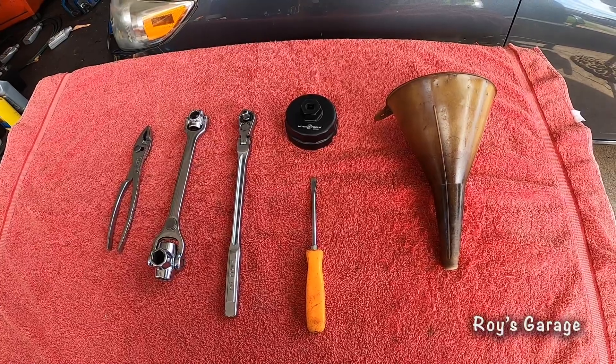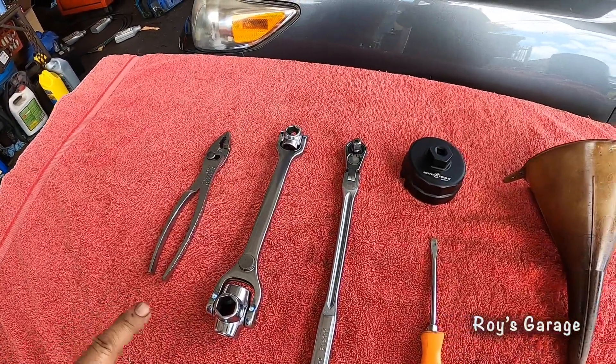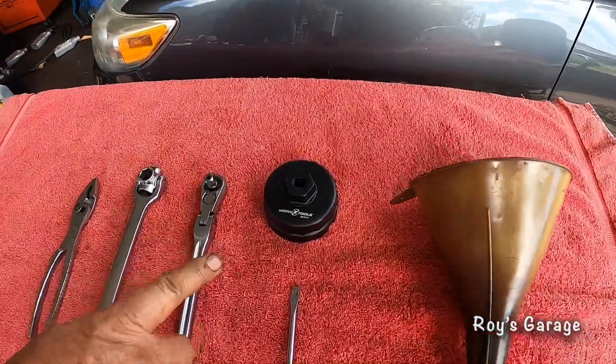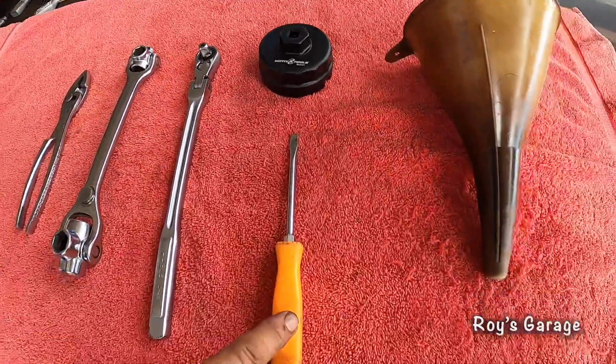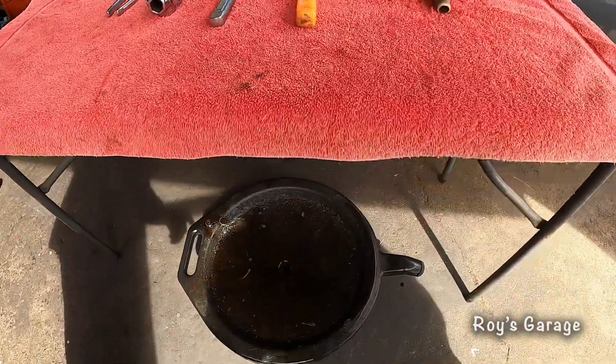These are the tools I'm going to be using today to do this job: a plier, universal oil pan drain plug, 3/8 ratchet, cup type oil filter wrench, flat tip screwdriver, funnel, and a drain pan.